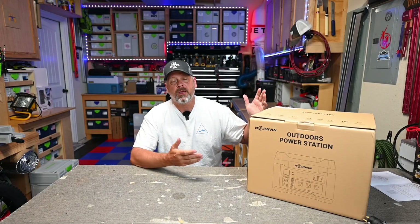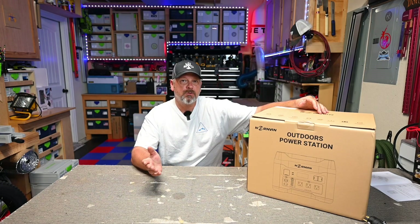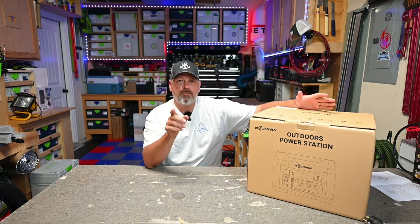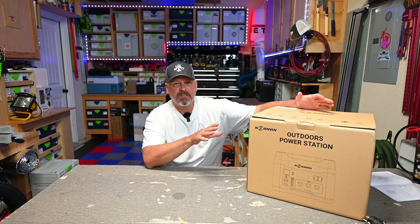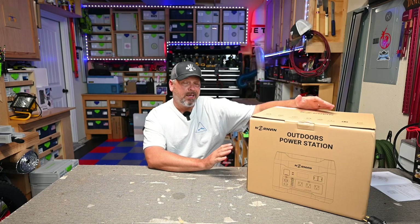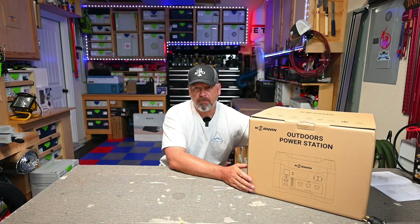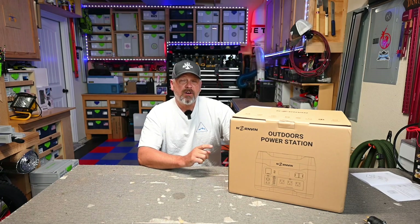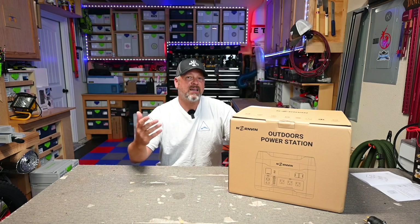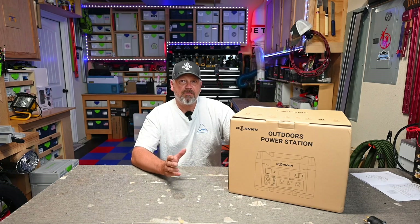Hey gang, welcome back to the channel. I'm going to be reviewing a power station today. It's been a while since I've reviewed an actual power station, and the last time I did it, it didn't go so well. This is brand new in the box — I haven't opened it up. I want you folks to see what it looks like when it ships to you, the state of charge, all the accessories, all the good stuff. Then I'm going to go into all of my full testing, which typically takes around four or five days. This is from Nornven, and it is a 1,408 watt hour lithium iron phosphate power station with a 2,000 watt inverter. It comes in at $1,299, which puts this around 92 cents per watt hour — on the high side. Let's get it opened up and tested to see if it's worth that price tag.